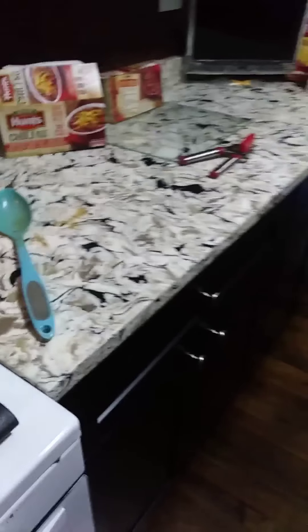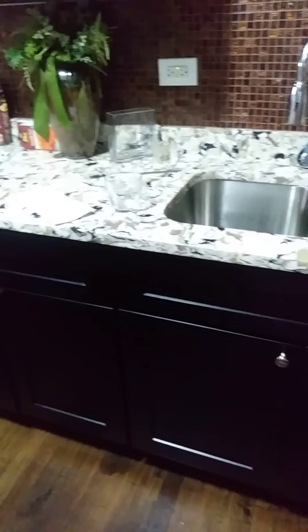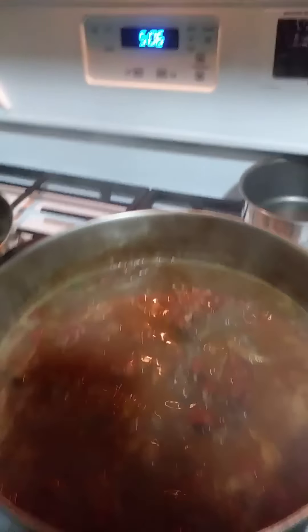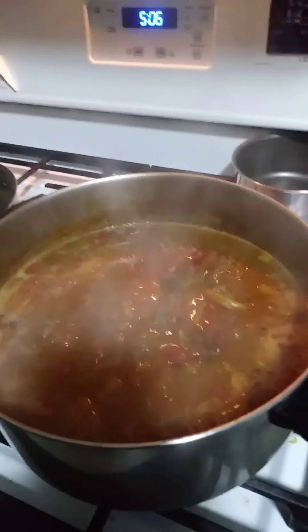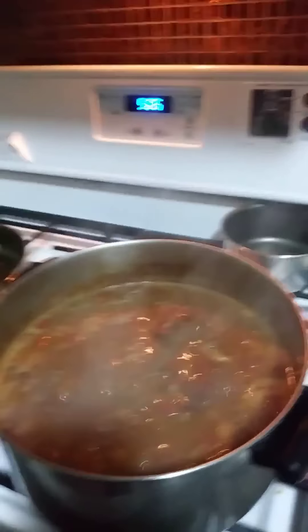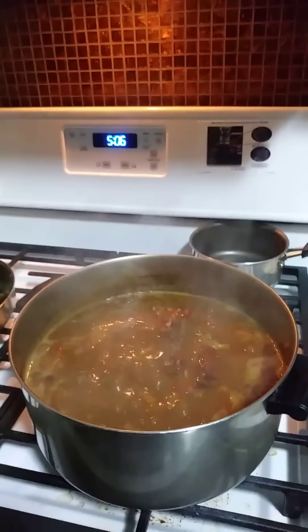So there you have it, I got that going. I guess I gotta make some more lemonade while that's cooking. It definitely looks good and I know it's gonna taste great. What are you guys cooking? I ain't cooking by myself!